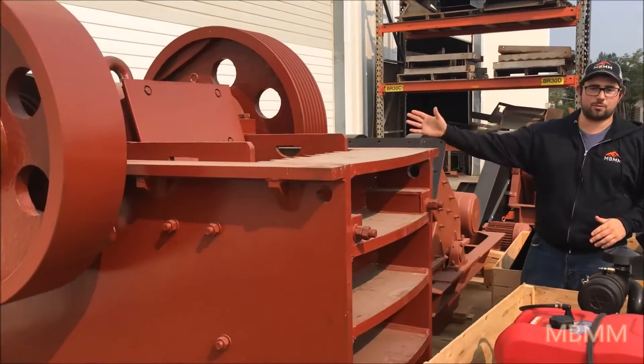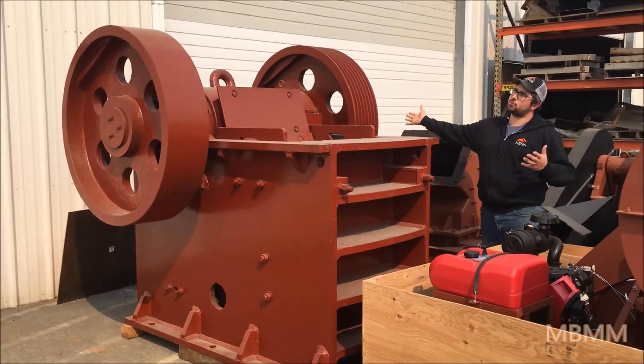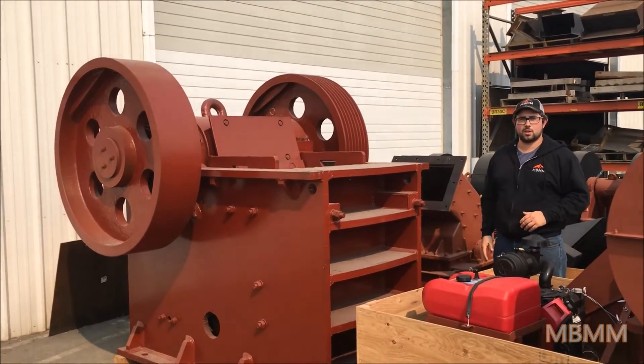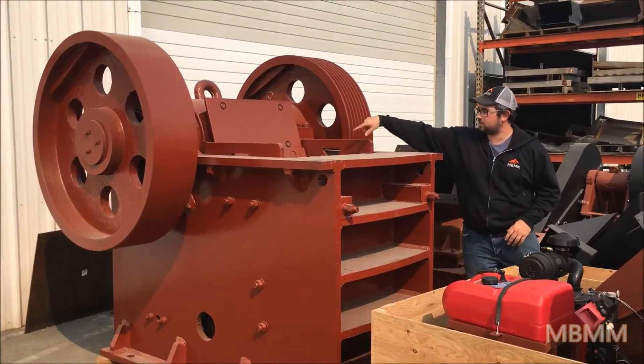Such as this big one behind me here. And this one, just for reference — the biggest one — with the frame it weighs about 13 tons. And it can do about 110 tons an hour. It's a 20 by 30 inch jaw opening.